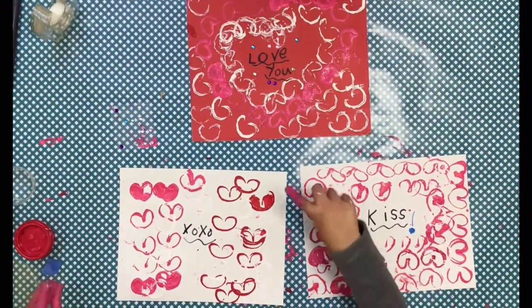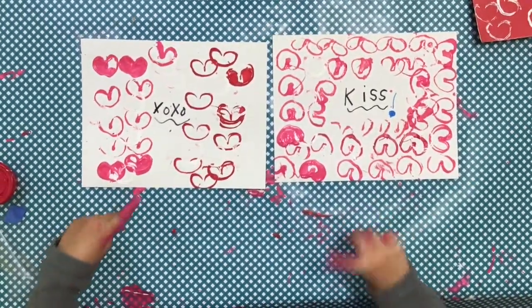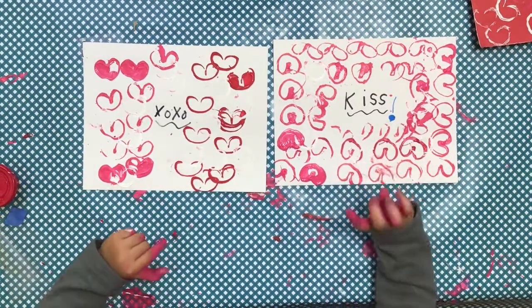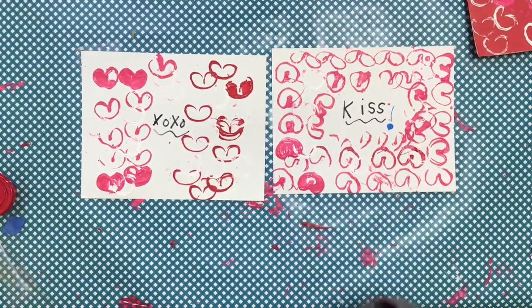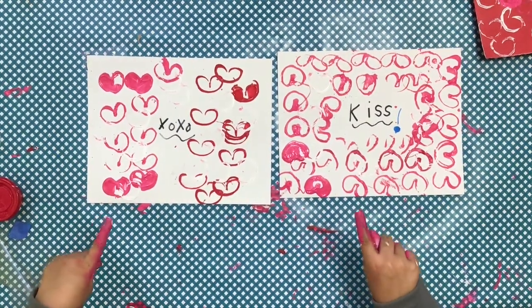So let's get started. Two facts about Valentine's Day: Valentine's Day is on February 14th, and the second one is I love Valentine's Day. I bet you guys love it too. So be sure to love your parents and all your relatives.